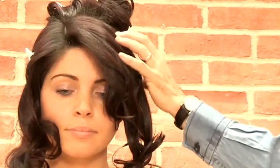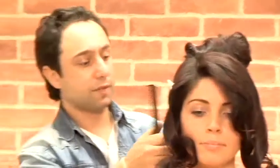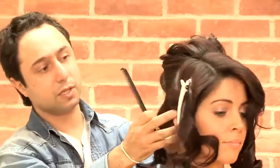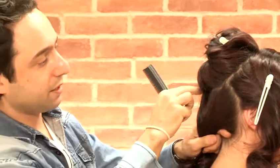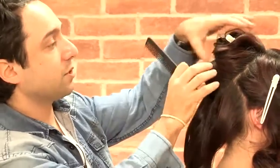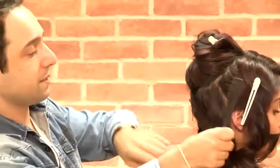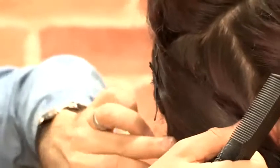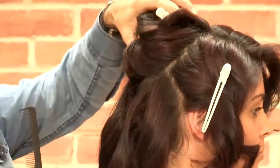Once you've sectioned the side bits, you are going to start from the back first of all. What I've done through the back is just literally sectioned the back into two different parts. So you've got the lower part here, which is just under the crown of the head, and then the top part, which goes right up to the top of the crown. I've just put some grips in going up here and we're just going to start with this middle section.